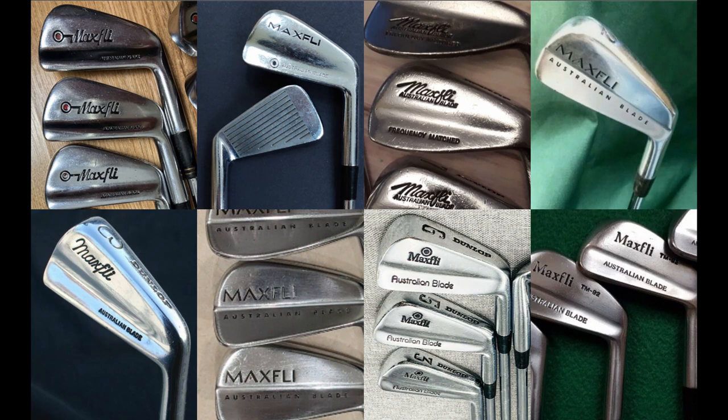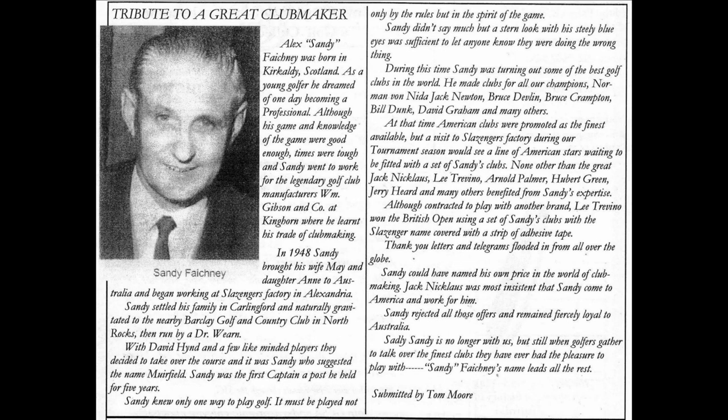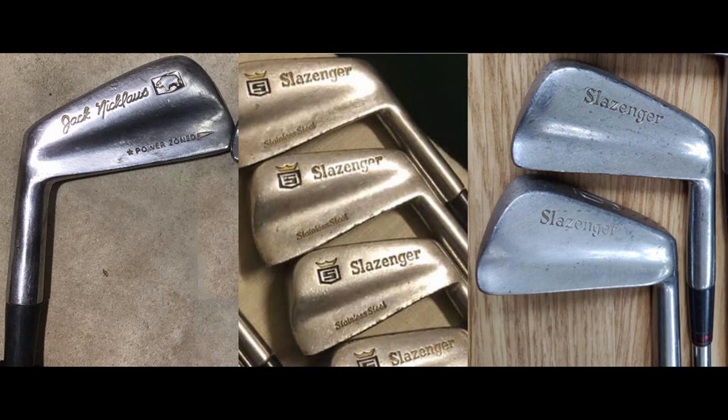But what does all this have to do with Australian blades? We've already identified that Slazenger had at least three models that were Australian blades in all but name. We know that Lee got his clubs from Sandy Fakeney and that Sandy worked for Slazenger, so it's fair to draw the conclusion that the iron heads would be by Slazenger. Is there any proof of this though? The short answer is no. I've done a lot of internet searching for pictures of Lee's irons at this time and unfortunately there are very few, and what there are the picture quality leaves a lot to be desired. The following pictures are the best I've been able to find.